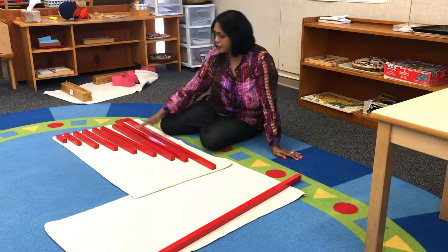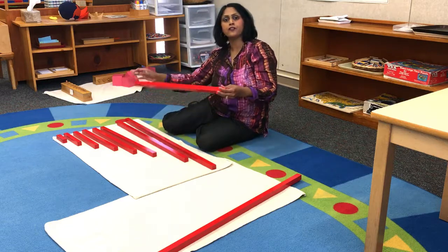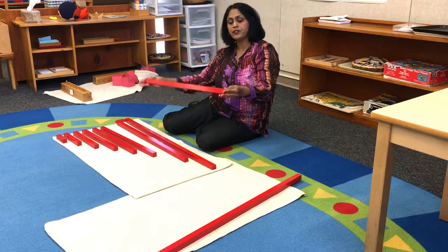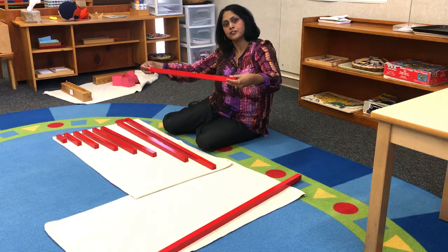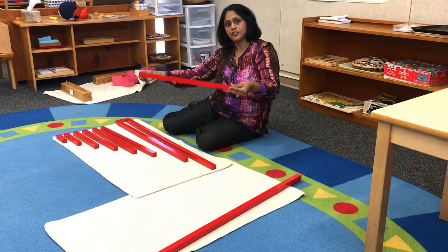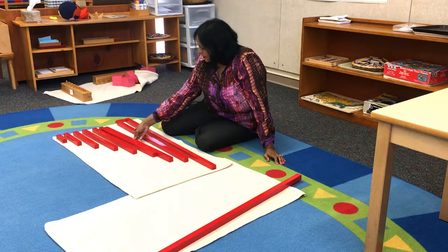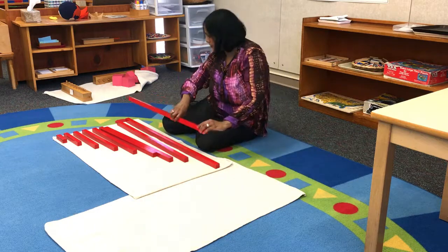I also teach my students that they need to be very careful when they carry the rods, because they can hurt other students if they carry them the wrong way. So we teach them to carry the rods on the sides and ends — they have to carry them like this.